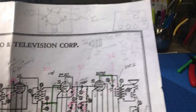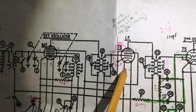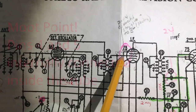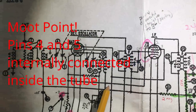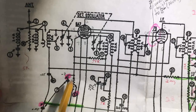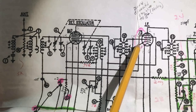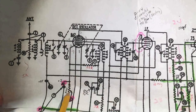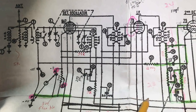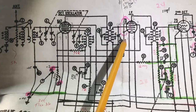Another thing different from the schematic was on the 78 tube - the IF amplifier tube. Pins four and five are tied together, come down, go across, and before going to B-minus they go through a 300 ohm resistor. What I found was pins four and five were NOT tied together. Pin five came down through that 300 ohm resistor, however pin four went straight down to common ground or B-minus.